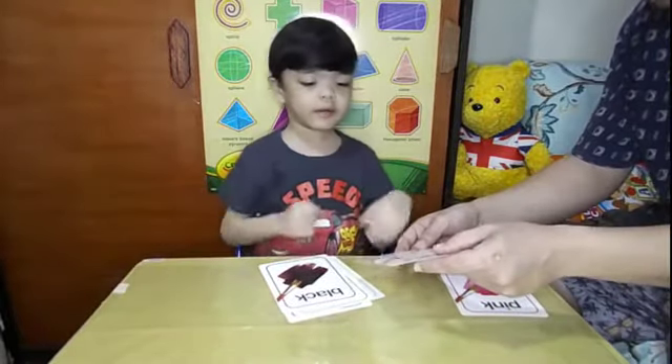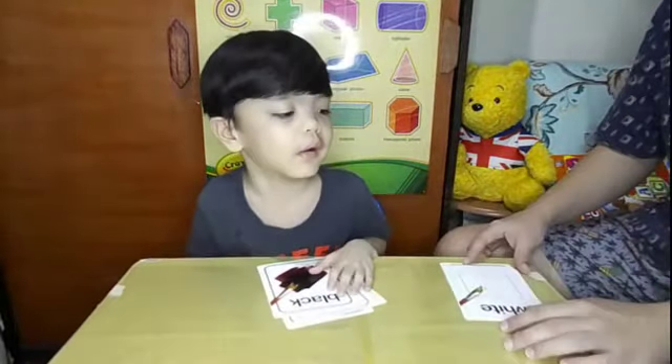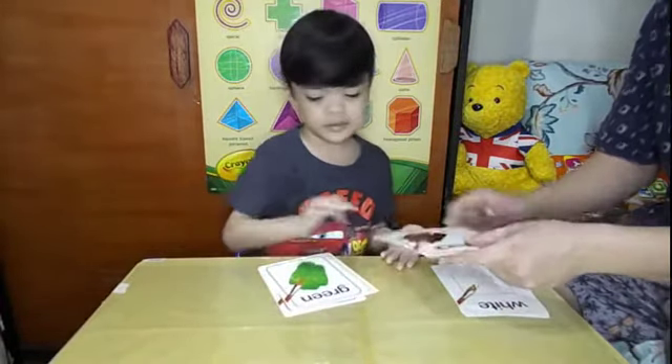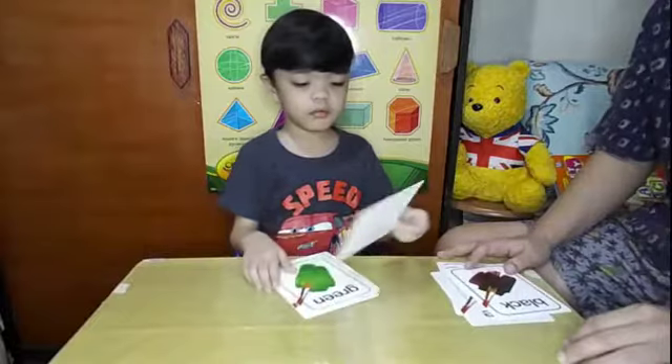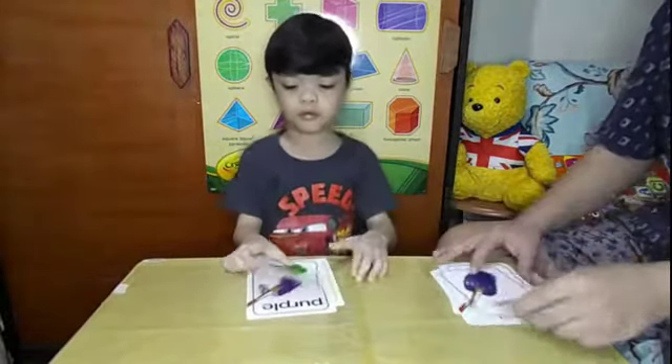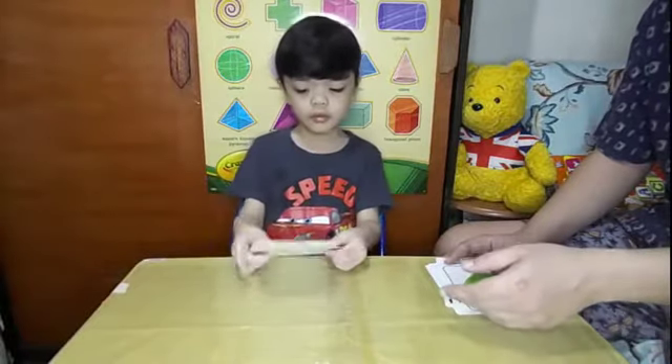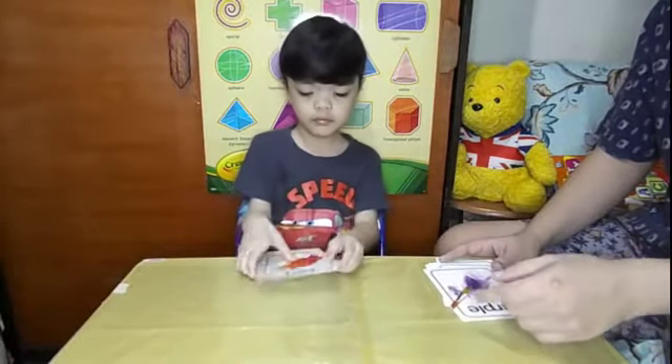Blue! White! White! Next, please! Black! What color is this? Black! Good job! What's this? Blue! Green! Purple! Purple!